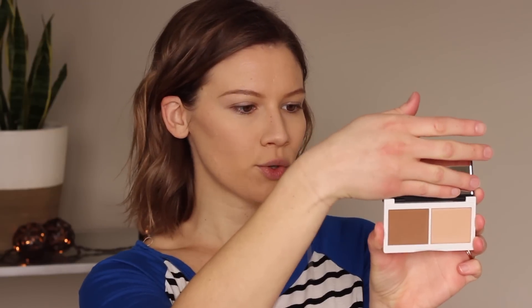Starting with the Sculpt & Glow Contour Duo — I'm going to use my Tarte hairbrush and dip it into the bronzer contour shade. It is a really nice matte medium tone, so I do think you could use it for either bronzer or contour.